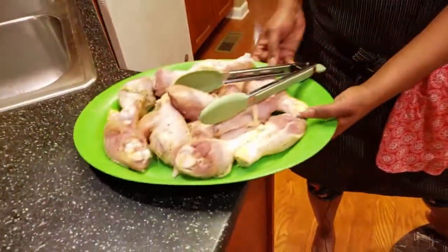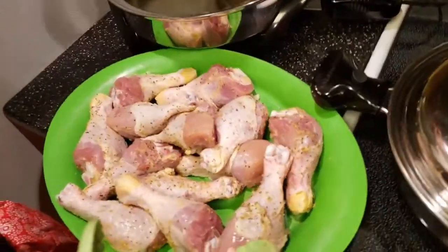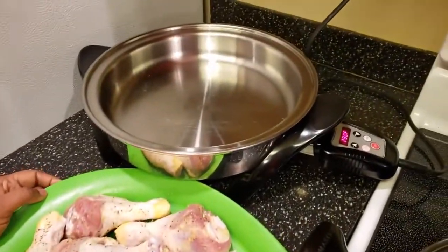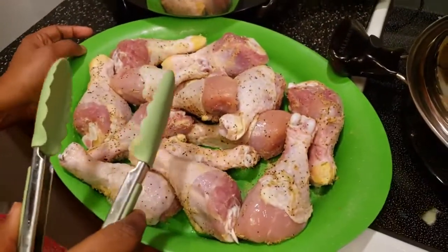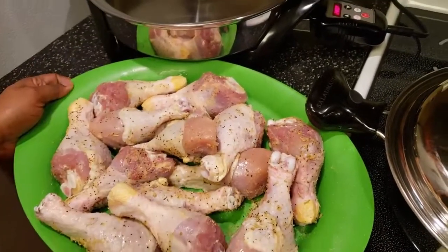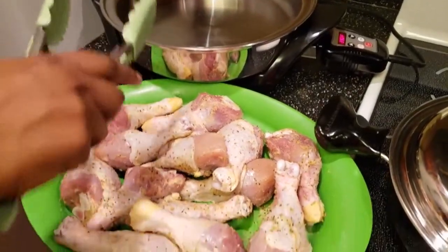Here I have some drumsticks — these are organic. Today I'm going to be using my Saladmaster skillet. If you do not have a Saladmaster skillet, that's not a problem. You can always bake your chicken in the oven. I'm using this because I have something else going on in there.